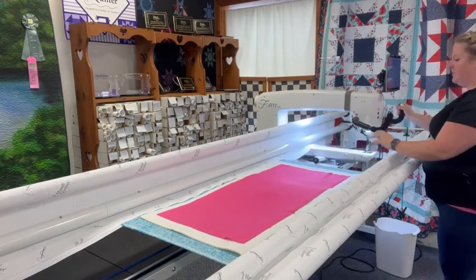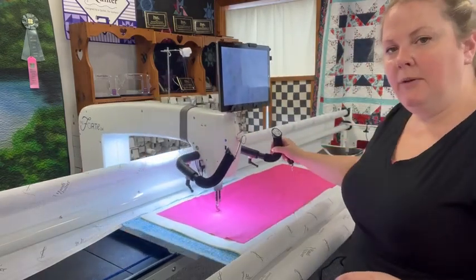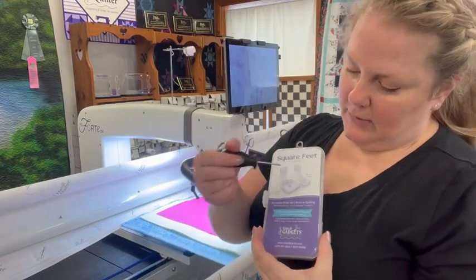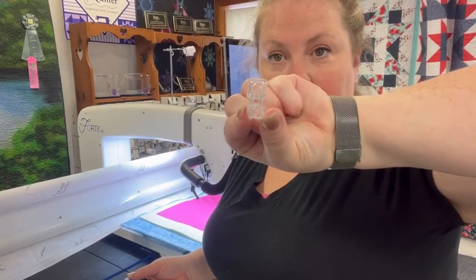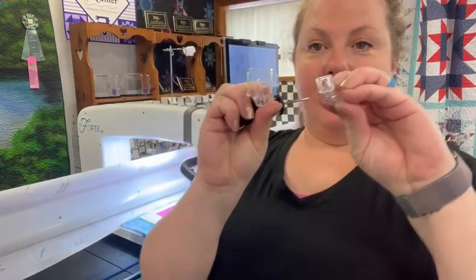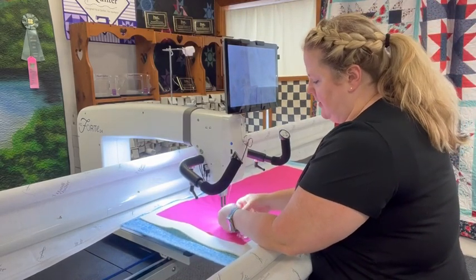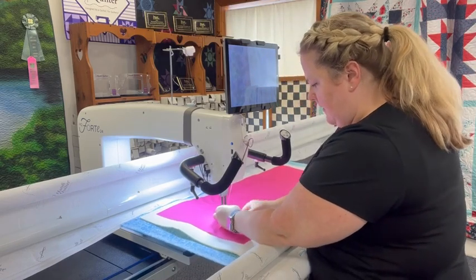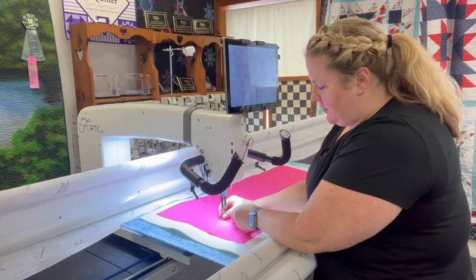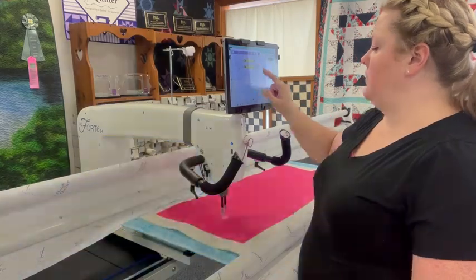I found it easiest for this part to use the square feet from Handy Quilter. They come in two sizes: a quarter inch and a half inch. I'm going to use the quarter inch one first, and we'll use the half inch one later. I take my foot off and swap that out. Remember, this is metal on plastic, so you don't want to push too hard — you don't want to stretch or crack that plastic. You do want to make sure it's tight, so I give it a little wiggle. I'm going to turn off my lights so you can see a little bit better.